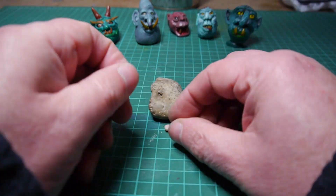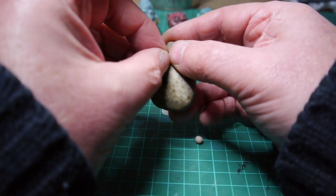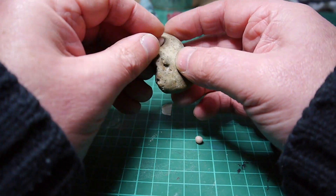Things went a little pear-shaped. These were ornamental rocks and had been sprayed with wax to keep the colour, which made it impossible for the polymer clay to stick.